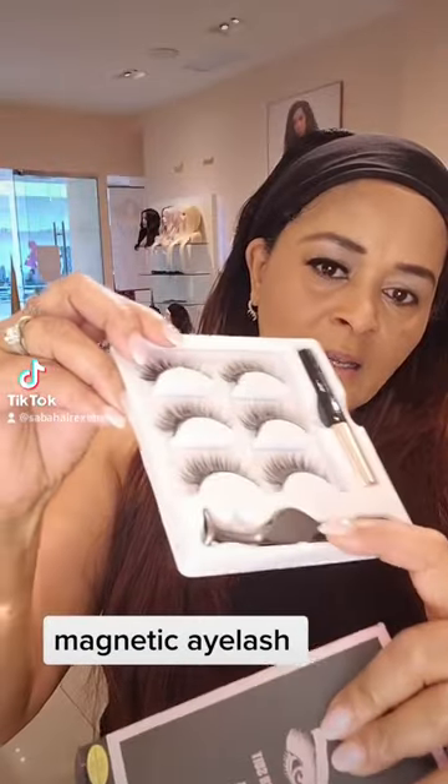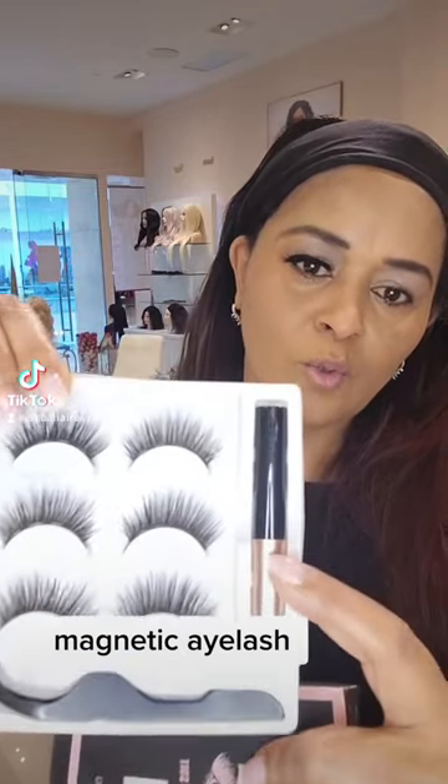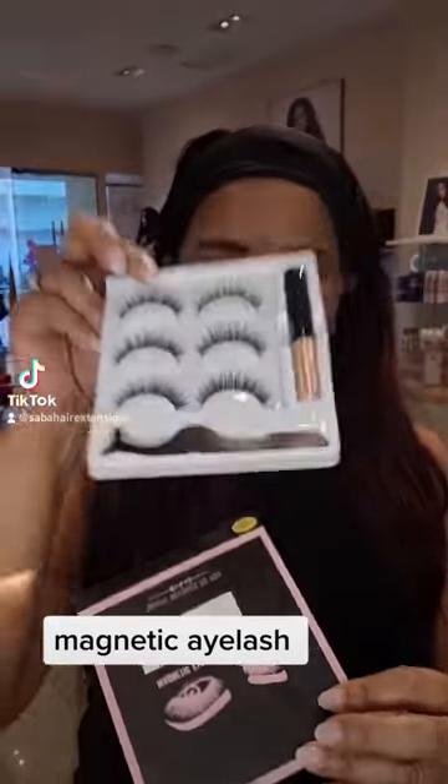If we put on the other hair, we can glue the eyeliner on the magnet. This is a very natural look — just a very natural look, very simple.